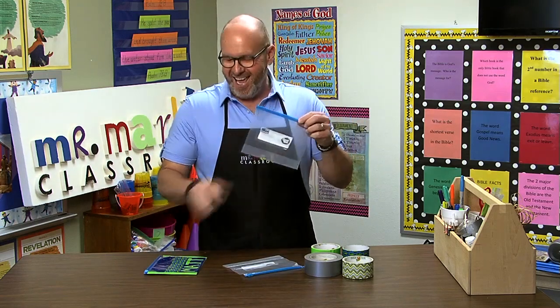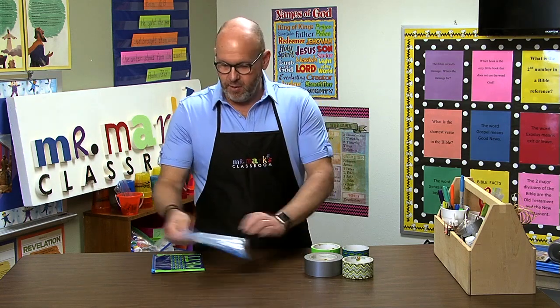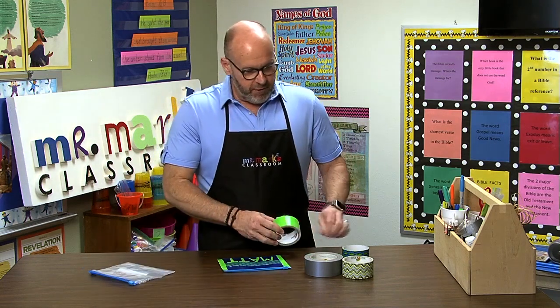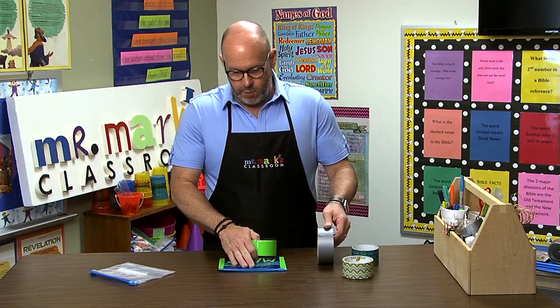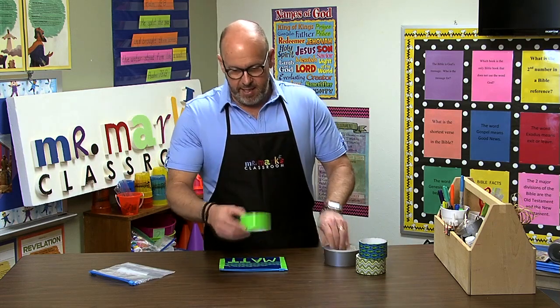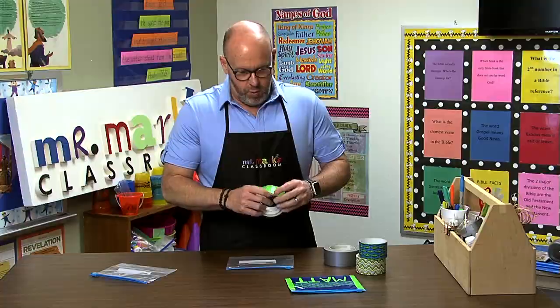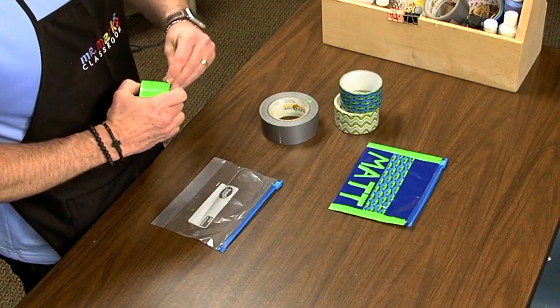It's a simple ziploc bag — I'm all about the great value brands. The duct tape goes on the edges. Let's get started. The way we did this one was with blue, but here are some great colors to pick from. I'm going to use this one — let me show you what we did.